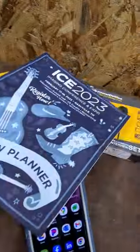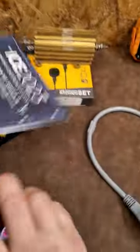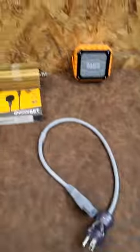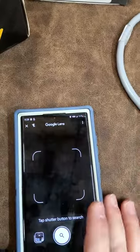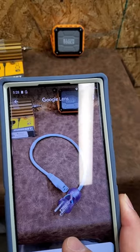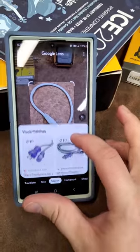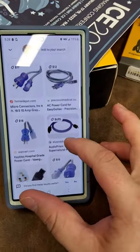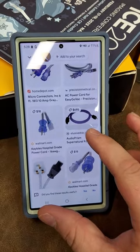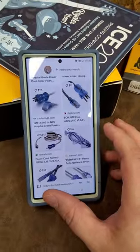Let's see what else it can do — do you think it'll identify a power cord? I love when apps actually work and make our lives easier. Let's go to Lens and search — snap a photo of the power cord. It sure did find it! It even got that it's a hospital-grade cord. How crazy is that?